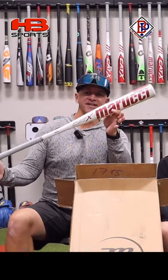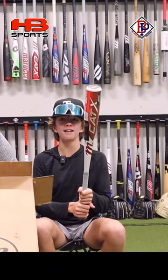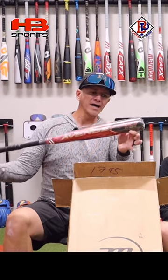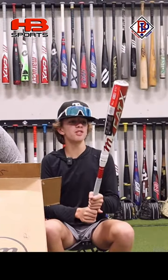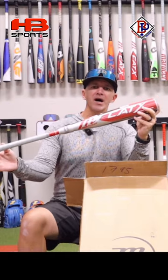We got the 31-inch Cat-X Composite. We got the 33-inch Cat-X One-Piece BB Cord. We got the 29-inch Drop 10 One-Piece Cat-X. We got the Axe Avenge Pro Hybrid BB Cord. We have the 31-inch Drop 5 Cat-X Connect. We got the 30-inch Cat-X Composite Drop 8.